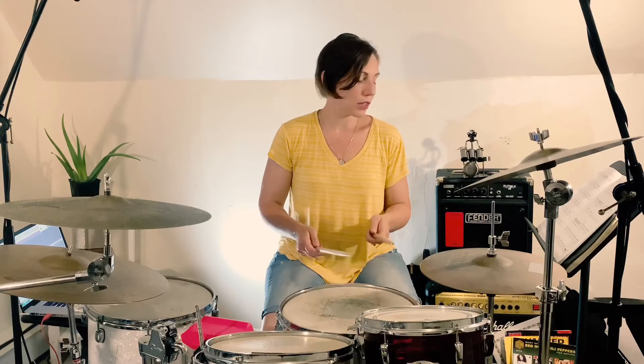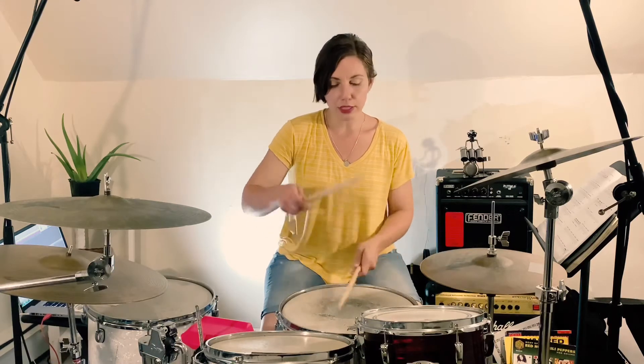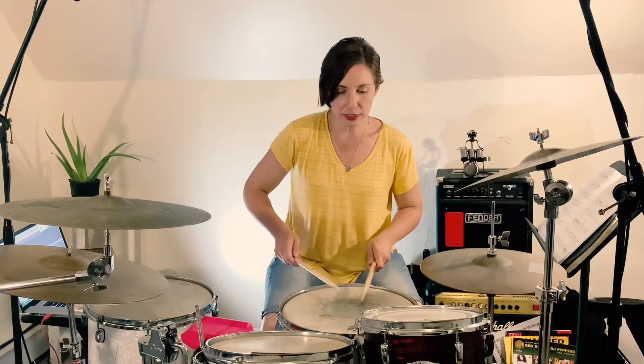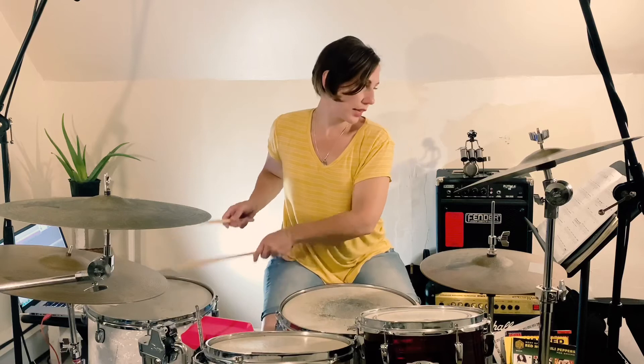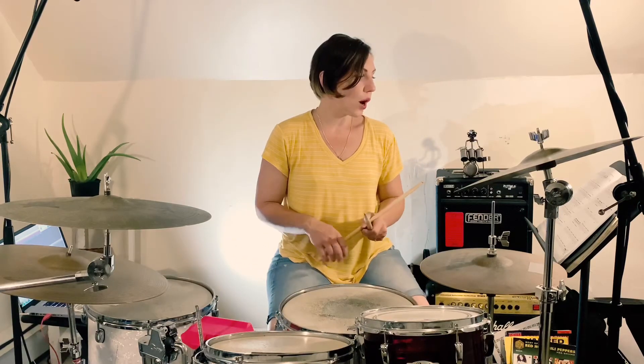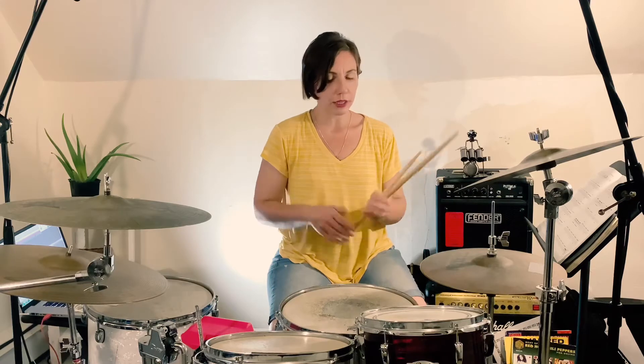That little fill is just like sixes, so you can be thinking 1-2-3-4-5-6. Snare, high tongue. And then 1-2-3-4-5-6. Each one of those sixes is a full beat — so this is one beat, and this is another beat.